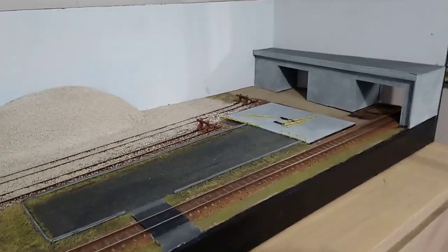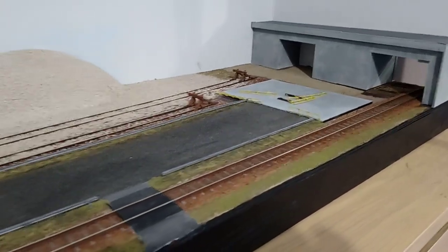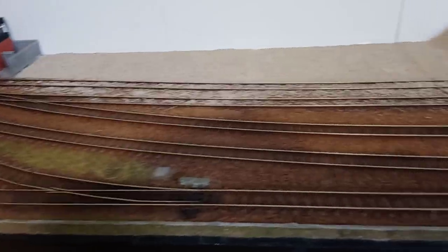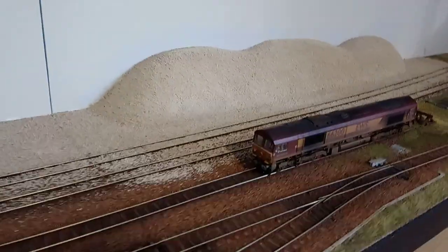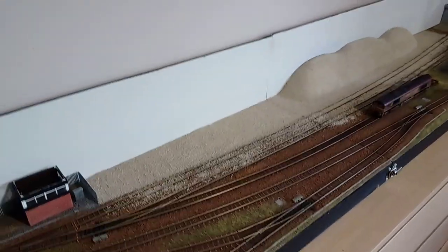Essentially what we've got is a main line, or a spur off the main line, at the bottom there coming in, which runs all the way through and out to the other side to the left. We've then got two main sidings where the ballast piles are, and then one shorter siding for the locos to sit in. The idea really was to get in as long sidings as I possibly could in the space available.